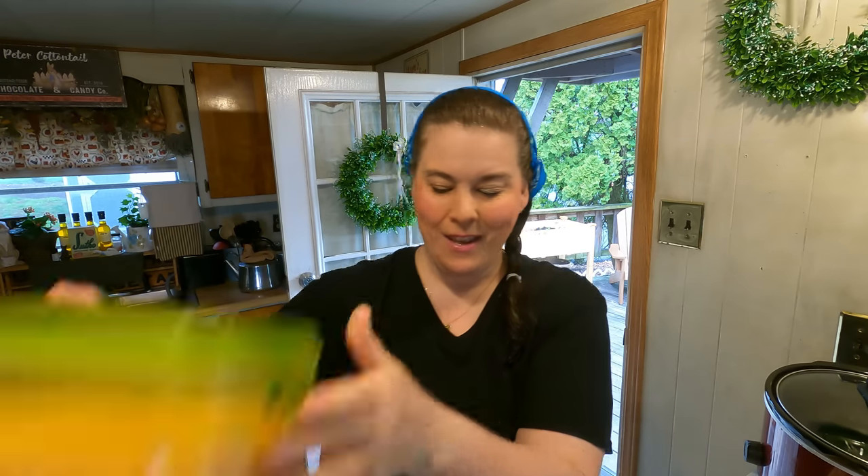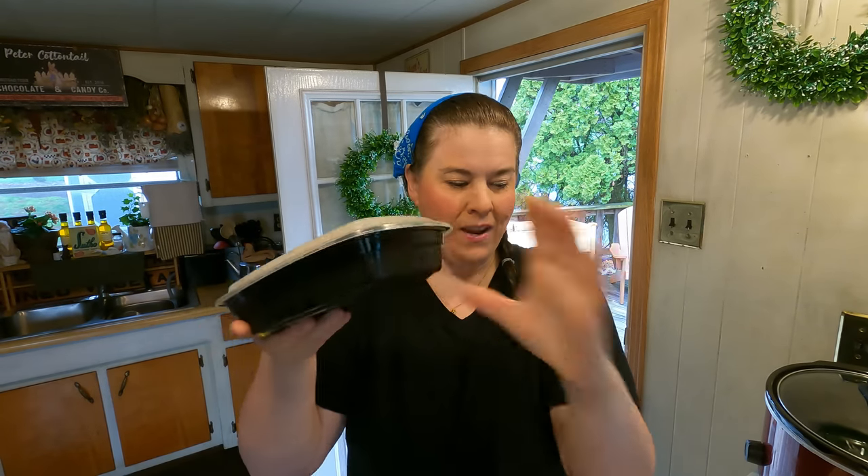I got a free Easter ham with my points at the grocery store, so we're going to put all this together. What did this cost me? Zero — I didn't pay for anything. It's going to cost a little bit for some shredded cheese, but the cream soups were free, the ham was free. Totally free meal, and who doesn't love free!